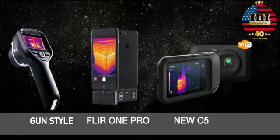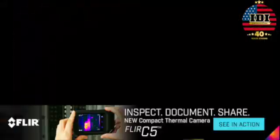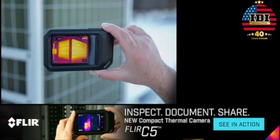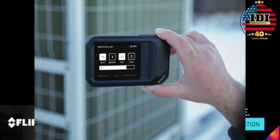This is a great device that FLIR has come up with. The new C5 is designed to inspect, document, and share. This little camera has 19,200 pixels. It fits in your pocket. It's got a flashlight on the front so that you can light up the areas you're working in.